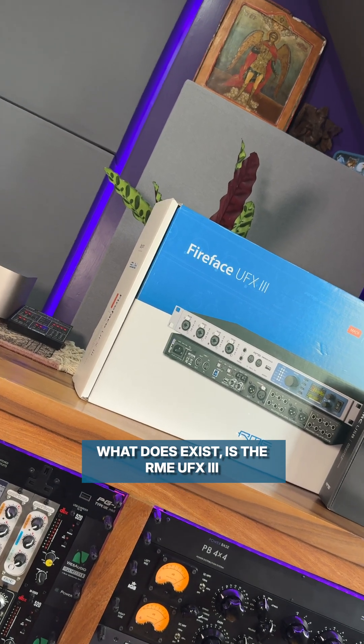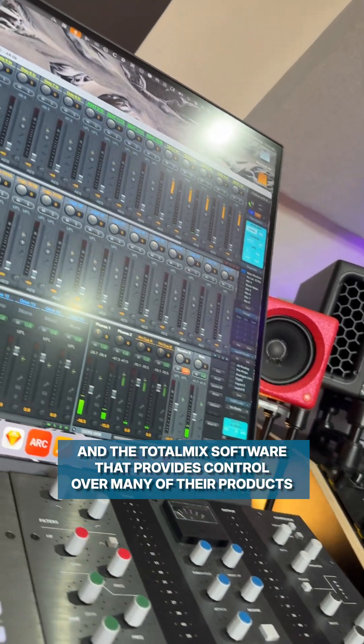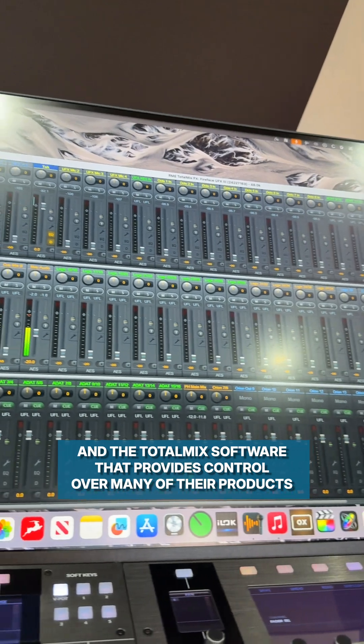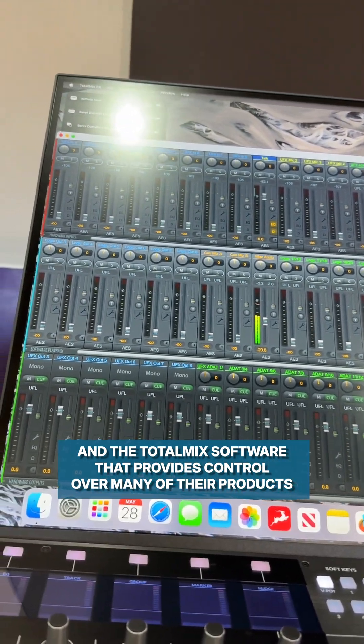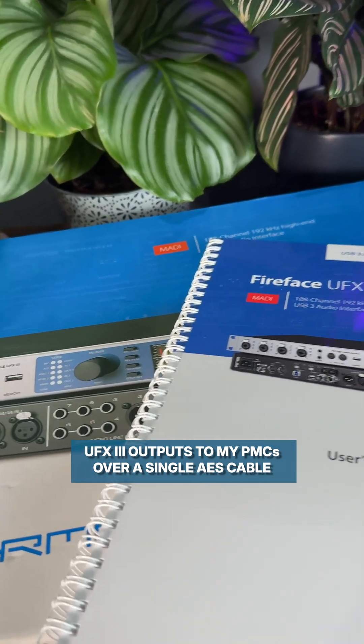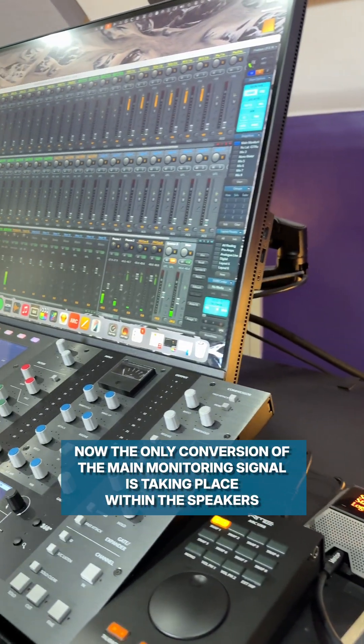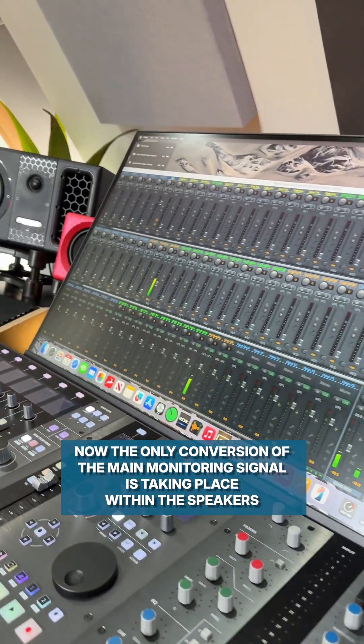What does exist is the RME UFX3, an ARC USB controller, and the TotalMix software that provides control over many of their products. The UFX3 outputs to my PMCs over a single AES cable. Now the only conversion of the main monitoring signal is taking place within the speakers.